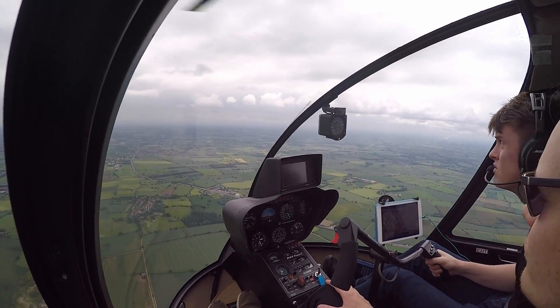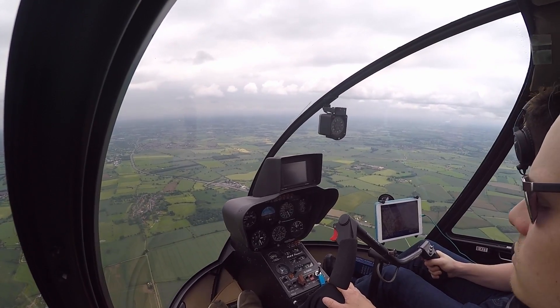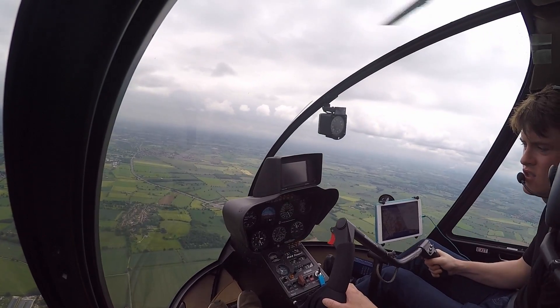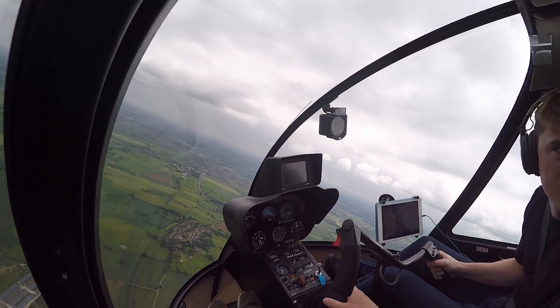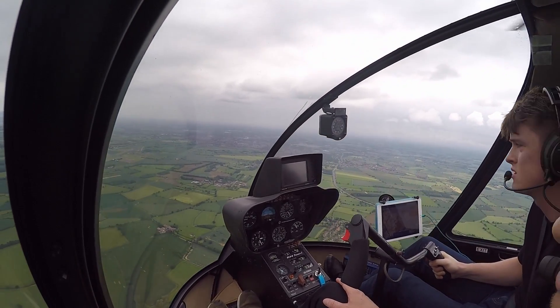Look out — above, nothing below, to the right, to the left. Just going to turn a few degrees to the left. Check behind — can't see anything. Going to turn back now.